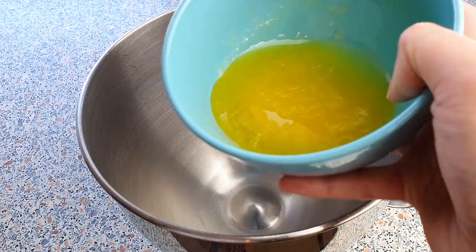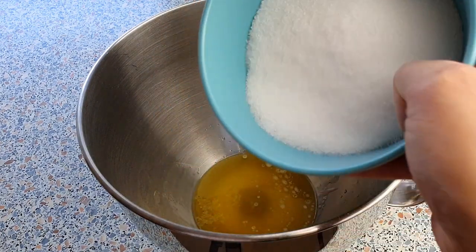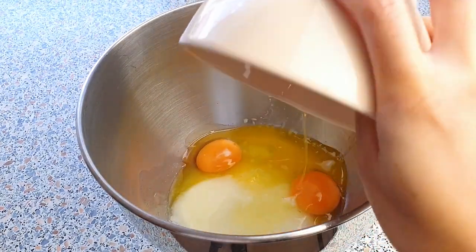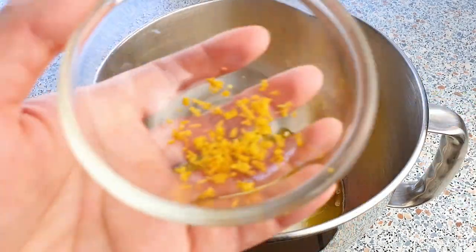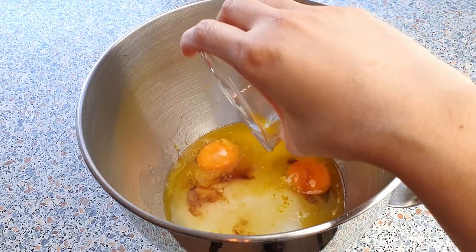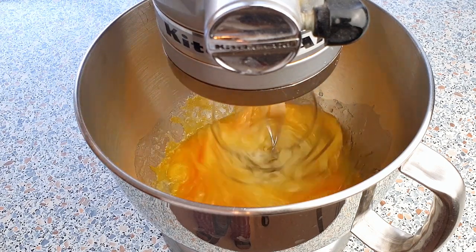In a large mixing bowl, add the 80 grams of melted and cooled butter, 250 grams of sugar, two eggs, one teaspoon of vanilla extract, one teaspoon of lemon zest, and three tablespoons of lemon juice. Beat this all together until everything is well combined.